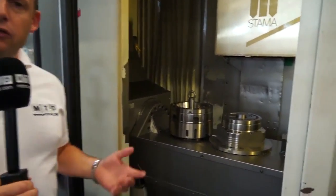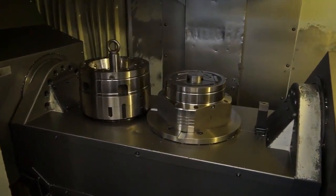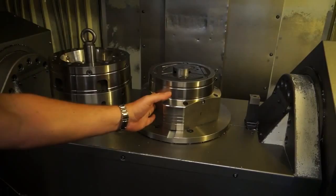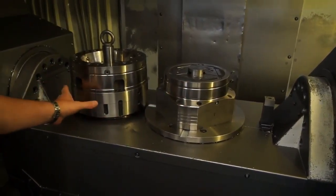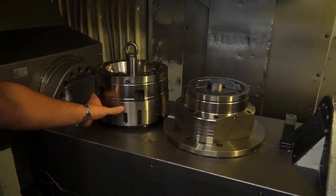We like things that are different at MTD and I'm here in the Heinbruch factory in Germany. I'm looking at a work holding solution in conjunction with a machine tool. Here we've got both milling work holding in operation on the right hand side and then we've got a turning spindle here with turning work holding basically on the left.